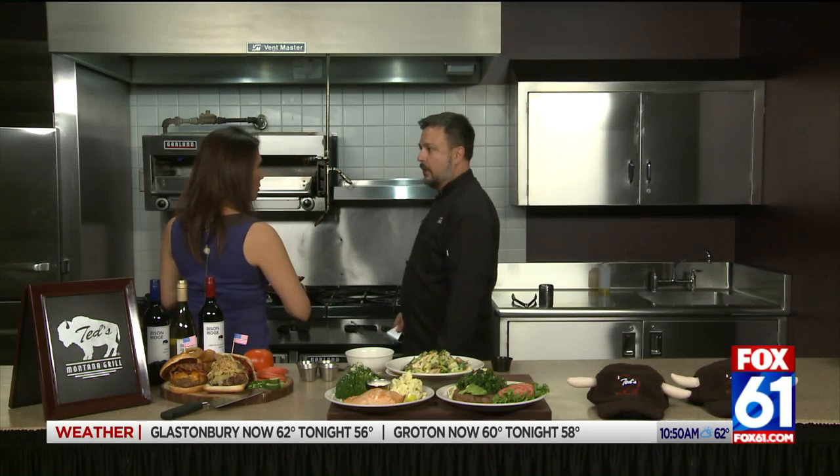That's what we're known for at Ted's Montana Grill. We have the biggest bison menu in the United States, and bison, if you didn't know, is a healthier option — it's leaner. It's high in omega-3, more so than salmon, and it's a great alternative. There's no filler in these burgers — no egg, no breadcrumbs. It's straight bison.